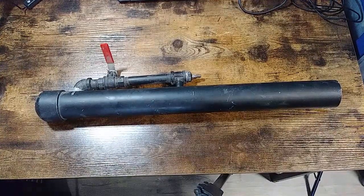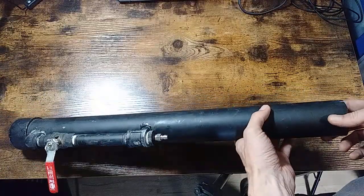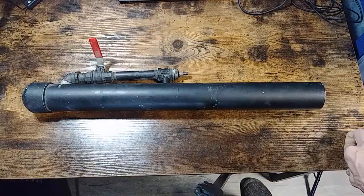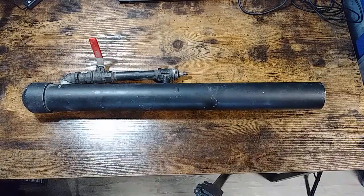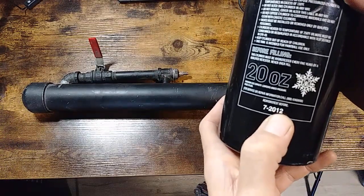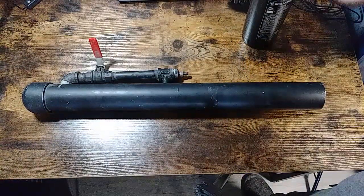Alright, said I was gonna get it — finally went and found it and got it again. This is the CO2 version of the last air cannon I built. I made this probably about a good 12 years ago, considering my tank expired back in 2012, so it's been a good long while since I made this CO2 cannon.